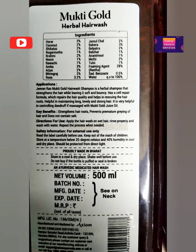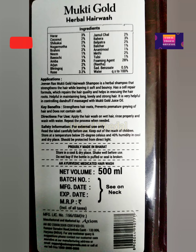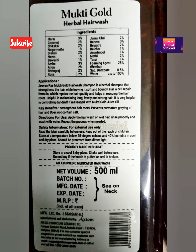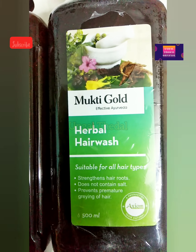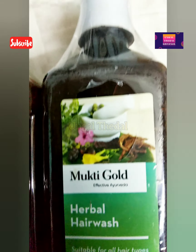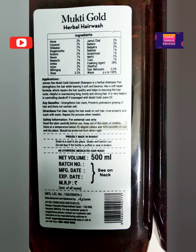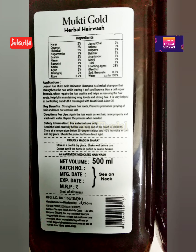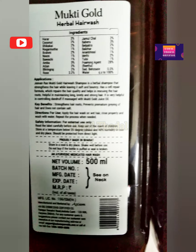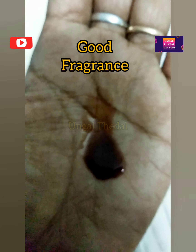The foaming agent is a natural reetha or boondhi. Since it uses a natural foaming agent, it produces less foam than other shampoos. If you compare it with other shampoos that foam a lot, this is a mild shampoo. I would say it is the best shampoo, especially if you have hair loss or hair damage.